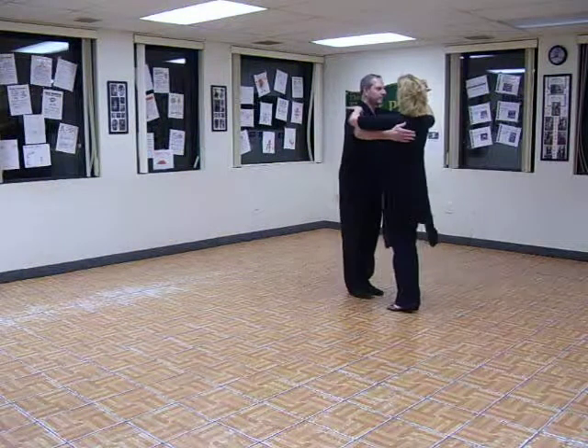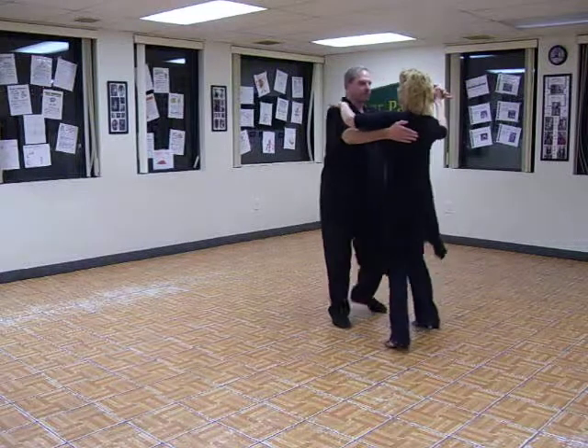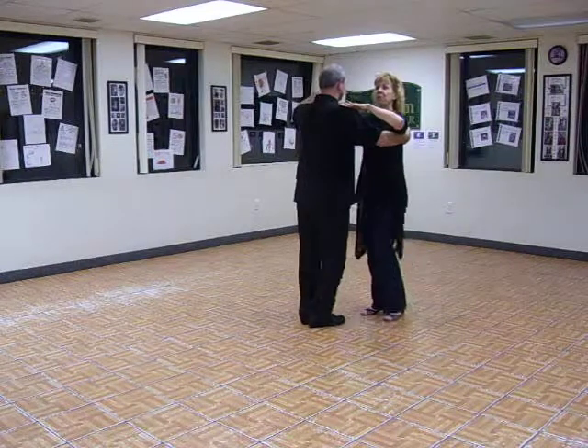All right. We did one quick, quick, two, parallel breaks, three, quick, quick, we turned her and then we did walks.